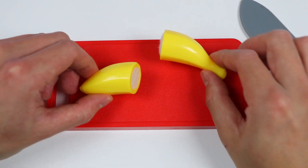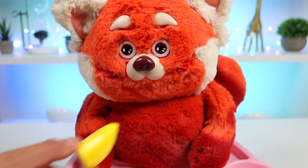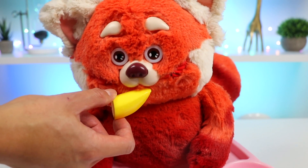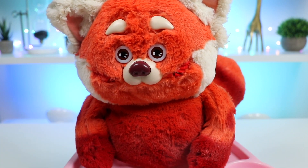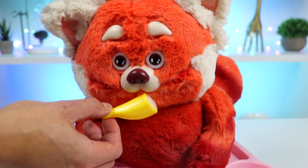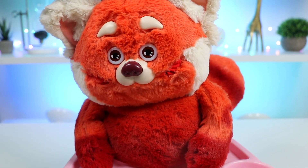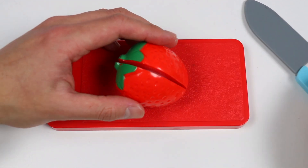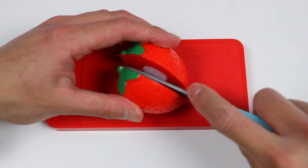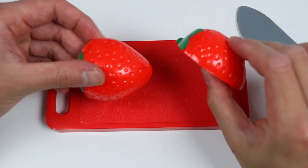These are perfect pieces. Time to go feed Mae. Okay Mae, here's half of a banana. Wow, you devoured that. Here's the other half. I can tell Mae is still hungry. Let's slice this strawberry in half. Okay, we have two juicy red strawberries.